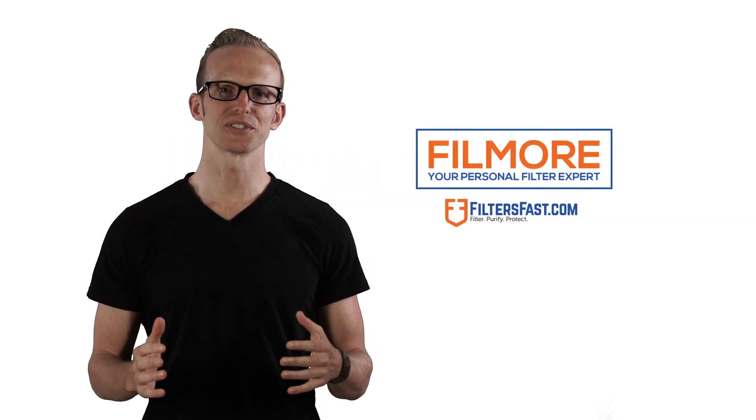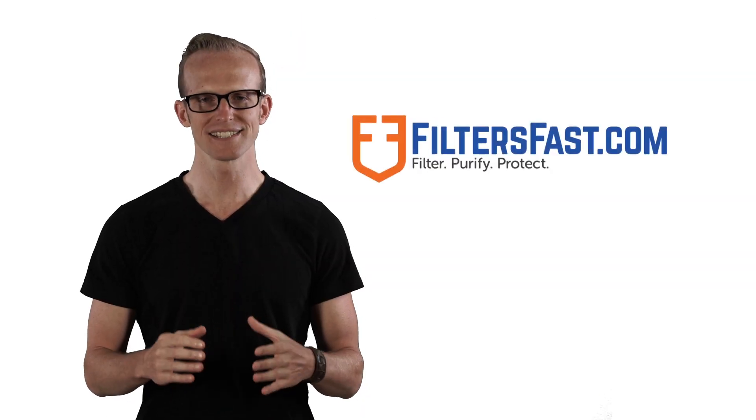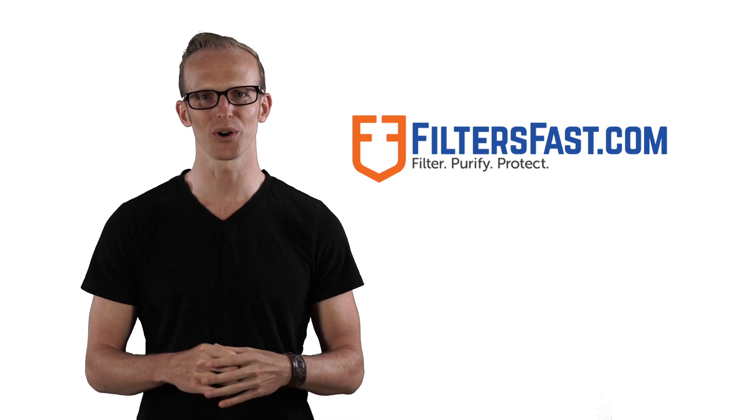Hi, I'm Fillmore with FiltersFast.com, your personal filter expert. At FiltersFast.com, we understand how crucial it is for you to provide clean drinking water for your loved ones. Changing your filter is an important step in making sure your water is free from odors and contaminants. Stay tuned to find out just how simple it is.